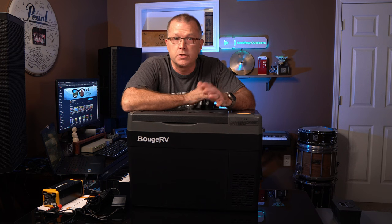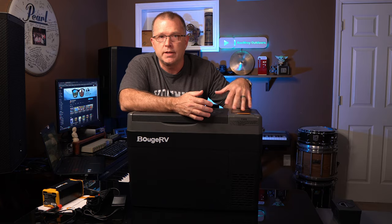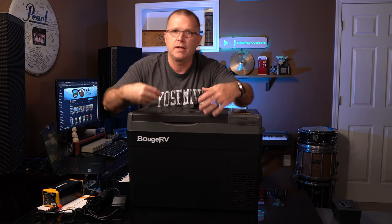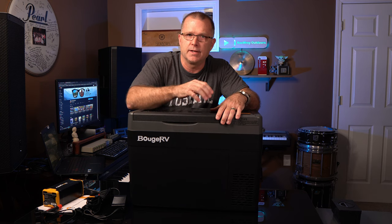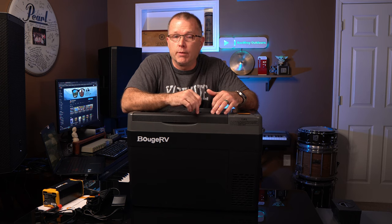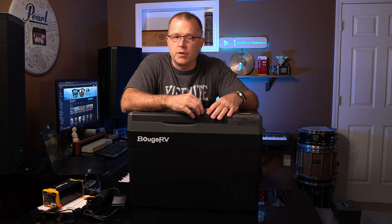As long as it's plugged into a power source, it has an interior LED light that lights up when you open the lid and turns off automatically. The lid uses magnetic connectors instead of a Yeti-style tie-down or latching method. I was worried the magnetic lid might not seal as well, but it actually seals very well. I will point out that the lids on this CR Pro line are not reversible — that's probably the one miss on this refrigerator, but it's not a deal breaker.